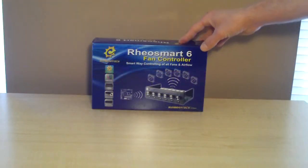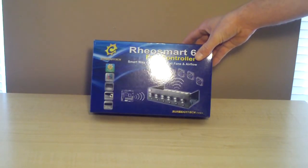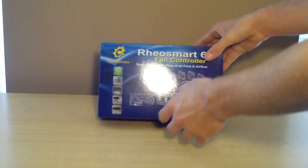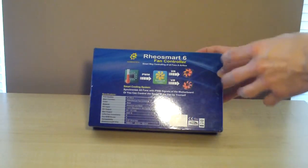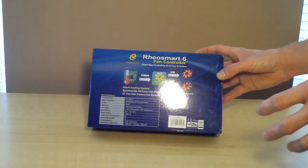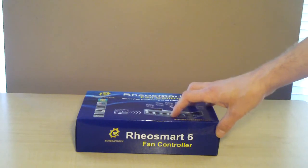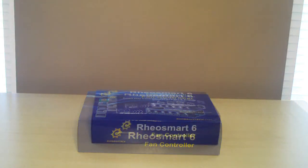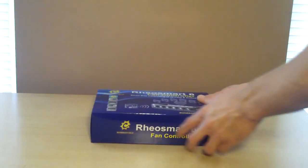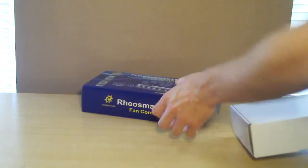One thing I can say I like about the Rheosmart 6 Fan Controller is if you're not purchasing online and you were in a store, they give you all kinds of pictures and information on the product to let you know exactly what you're getting before you bring it home. So now what I'm going to do is open this up, take a look at everything that comes inside, and hook it up to show you exactly how it works.